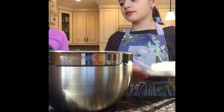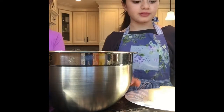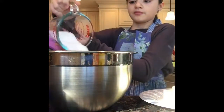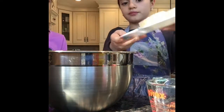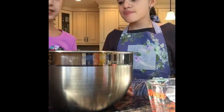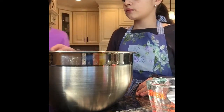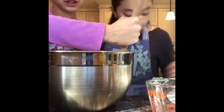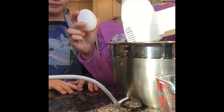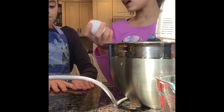Next we're going to combine butter, sugar, brown sugar, and vanilla extract into a large mixing bowl. Now we're going to beat it until it's well combined, so we'll see you guys then. Okay, so that's all well combined. Now we're going to be adding an egg in. We use a hand mixer just because it's a lot easier to mix in, and doing it by hand may take a while.